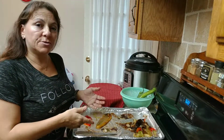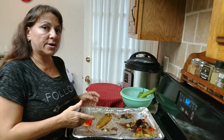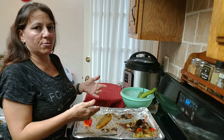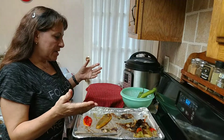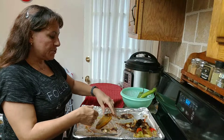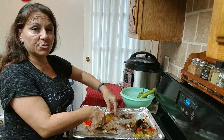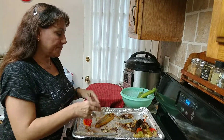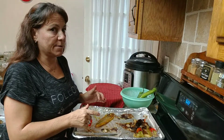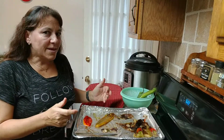Some grocery stores have a roasting day or roasting weekend where you can get a case of chilies and they roast them for you right there — takes them five minutes. You come home, take the skins off, de-seed them, and preserve them any way you want. I'll be getting a case if I can get my hands on one probably this coming week. Thank you for watching, please subscribe and hit that like button.